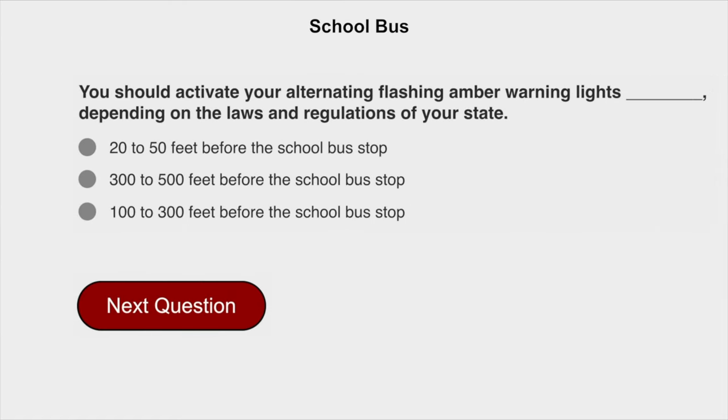You should activate your alternating flashing amber warning lights depending on the laws and regulations of your state, 100 to 300 feet before the school bus stop.